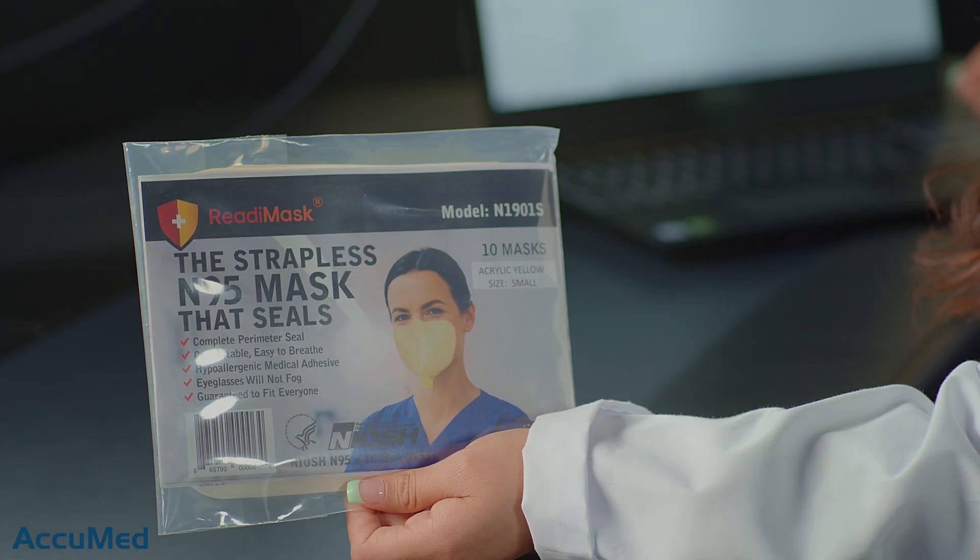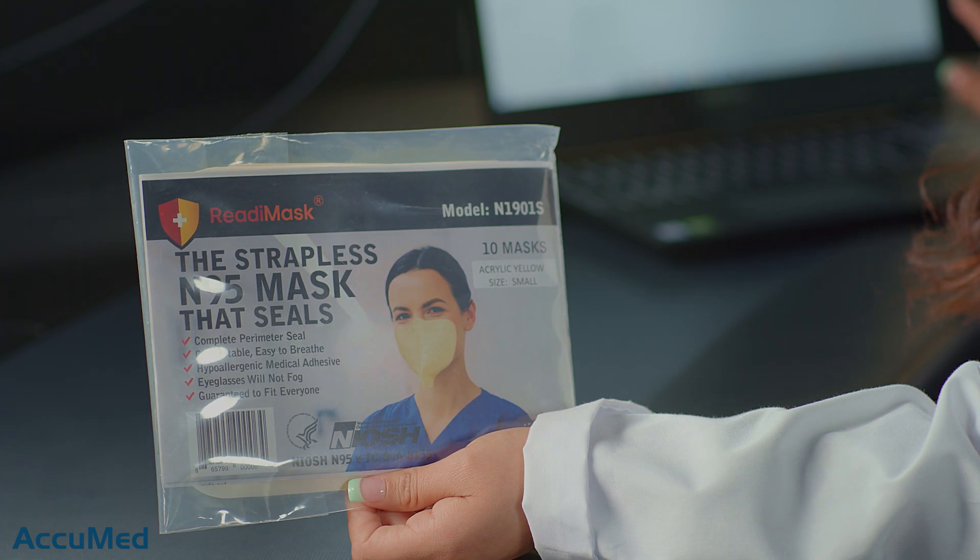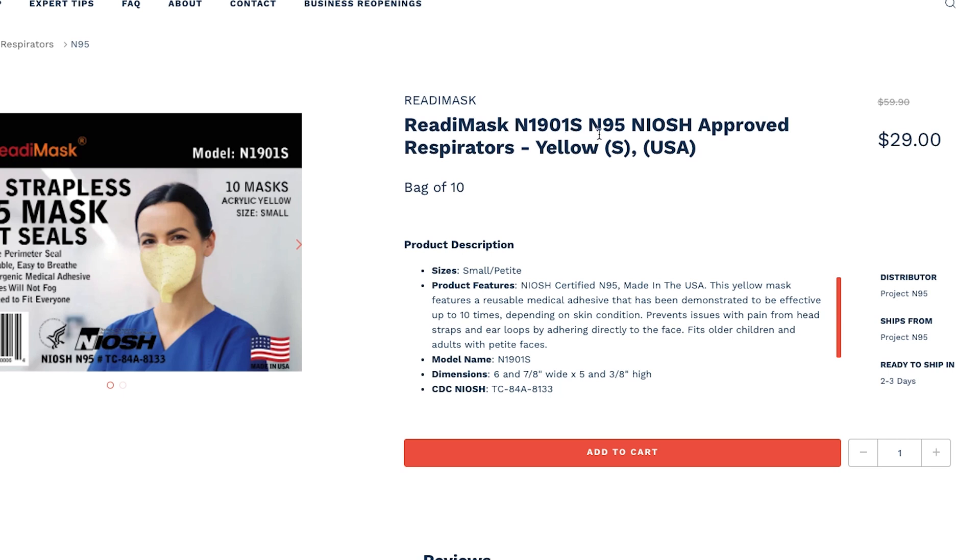Hello everyone and welcome back to the AccuMed channel. Today we're going to be reviewing the Ready Strapless N95 respirator. These are made in the US, and I'm really excited to try these because they have a very interesting design — they are the only respirator we are aware of that are strapless. These are the Ready N1901S N95 respirators.